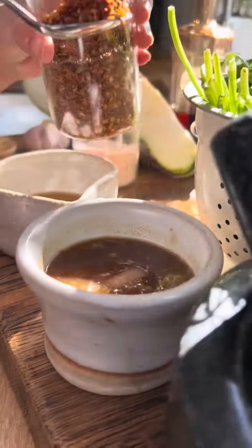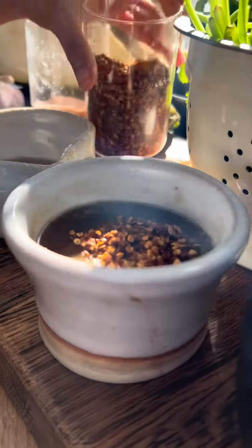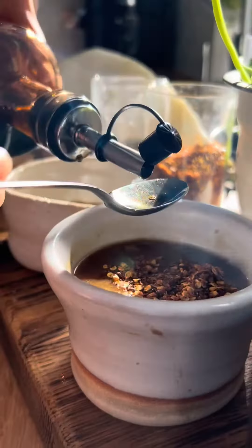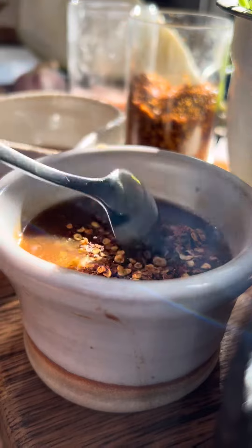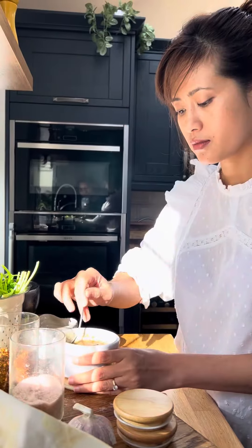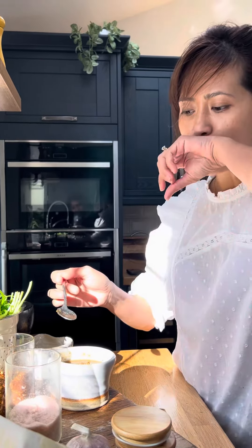This is the final touch. A pinch of salt and roasted chili flakes. Of course, it won't be complete without fish sauce. I just added 3 teaspoons of fish sauce. Now you can taste it and amend it as you like.